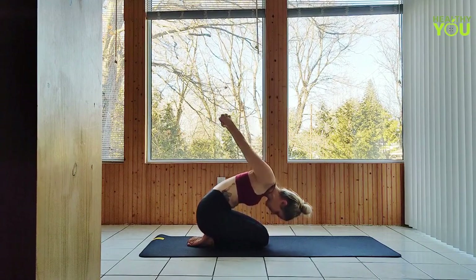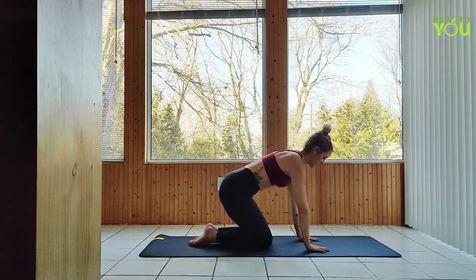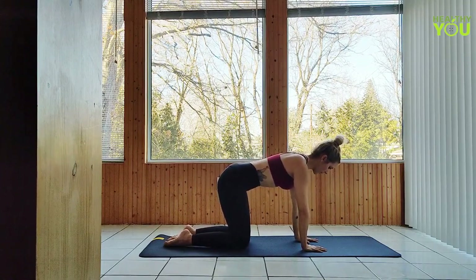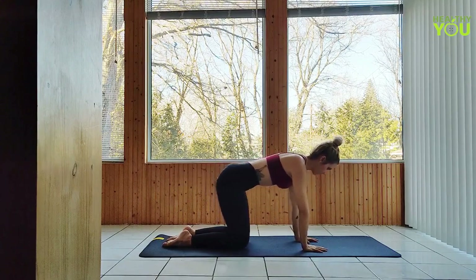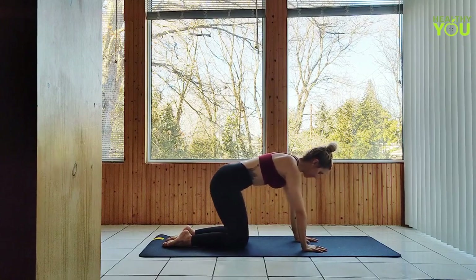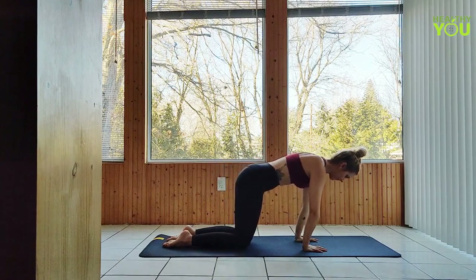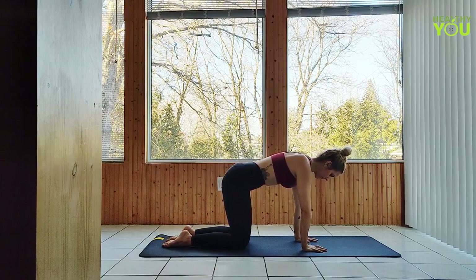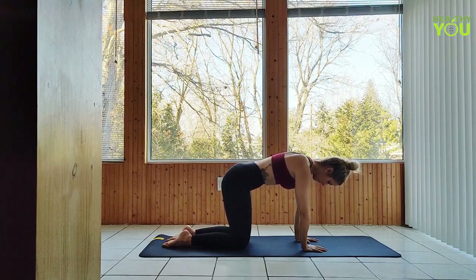Coming back up to seated. Release the hands and make your way to a tabletop position, fingers spread wide, fingertips pressing down. Let's rock the body front to back, warming up the wrists, then side to side. Make sure we're pressing through our fingertips so that we're not bearing all of our weight down onto the wrists.